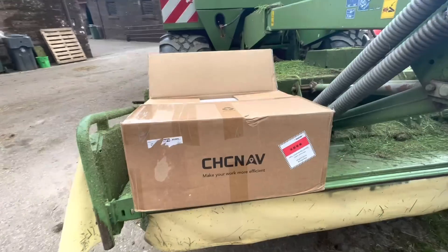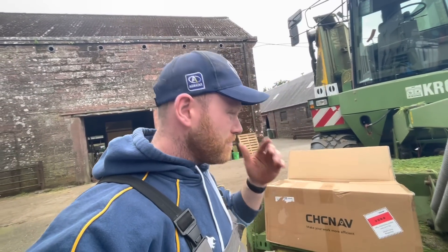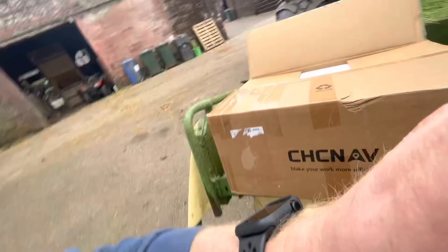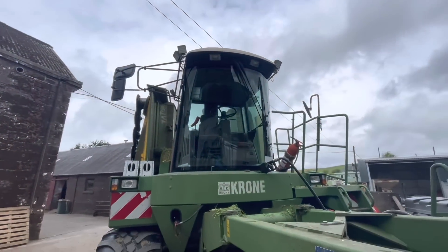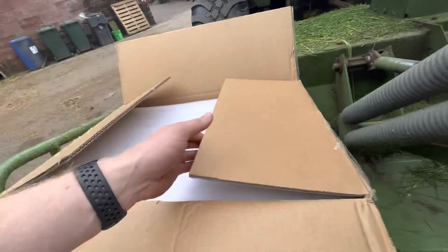So here we are today, it has arrived — arrived last night at half six, but I'd rather put it on this morning. I've got about 40 or 50 acres left to cut, so I'm going to have a wee swatch in here and try and fire this on and see how well she works.